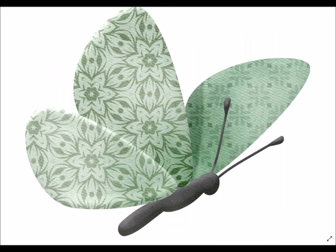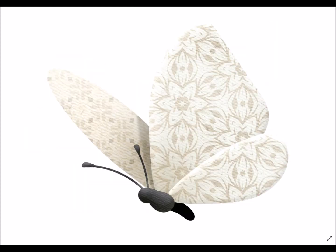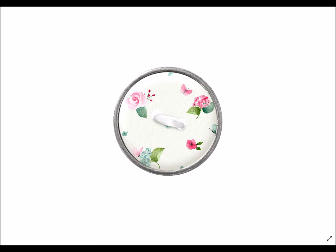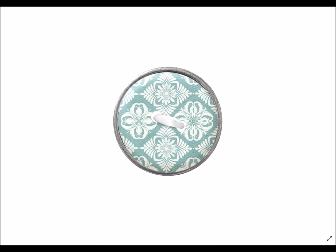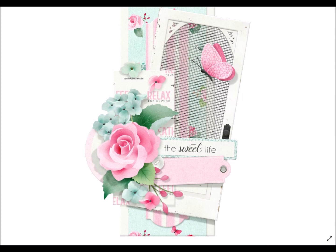Here are the butterflies with that light and airy attitude they exude when placed in your creations. The buttons feature metallic ringed edges as well as coordinating kit papers, so they coordinate beautifully and add a little bit of interest and color.